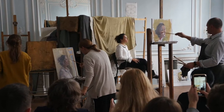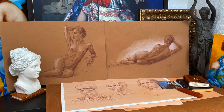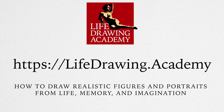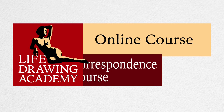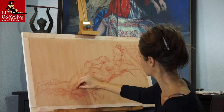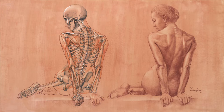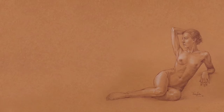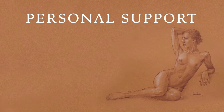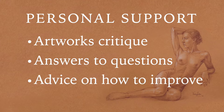The knowledge of anatomy and constructive drawing will be incredibly useful if you want to portray people. Our Life Drawing Academy fully explains how to draw realistic portraits and human figures from life, memory, and imagination. There are two art courses: the Life Drawing Academy Online Course and the Life Drawing Academy Correspondence Course. The online course is a self-paced course where you will have lifetime access to 52 video lessons on how to draw portraits and figures, with personal support from the Academy tutors, including your artworks critiqued, answers to your art questions, and advice on how to improve your art skills.